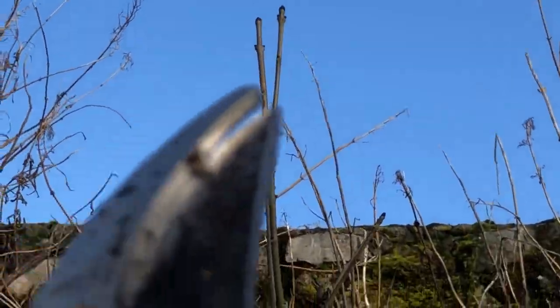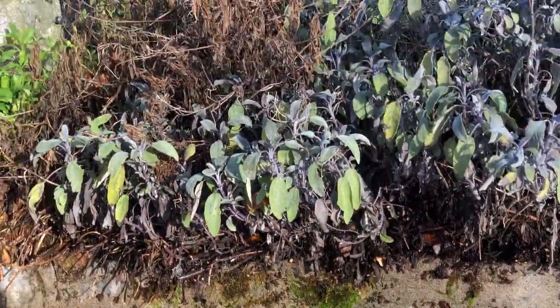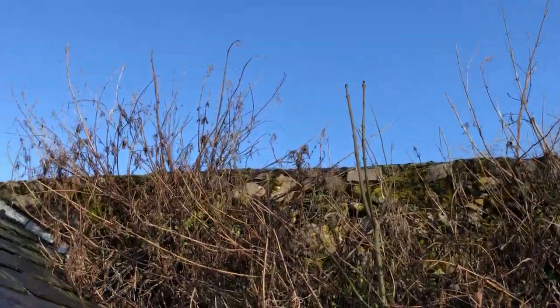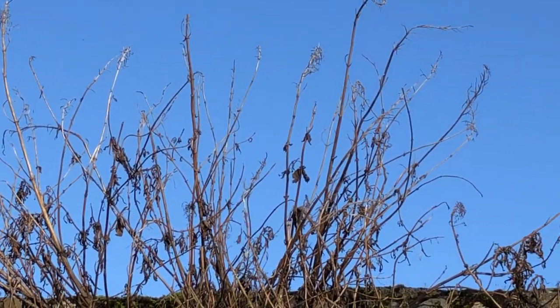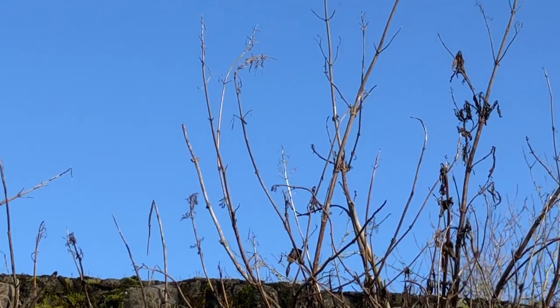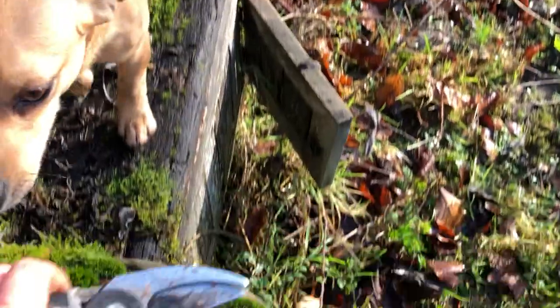I've got to get rid of that ash tree right there because it's growing in this old water tank, and when it goes through it'll break it open, which is not what I want. But back to the wasps — they use the dead plant material up there, this very fibrous stuff, for making their nests. It's very important. They make their paper nests from the previous year's dead plant material.